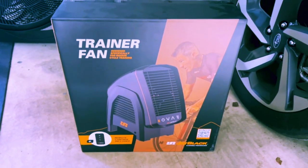By adding this bad boy. Let's get unboxing!